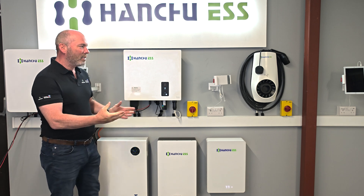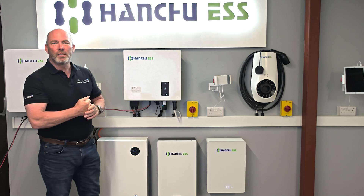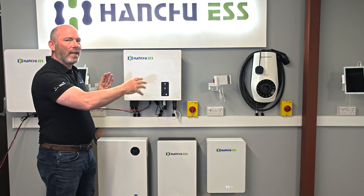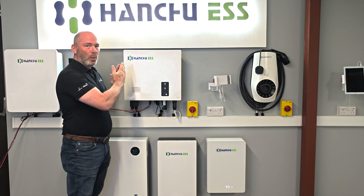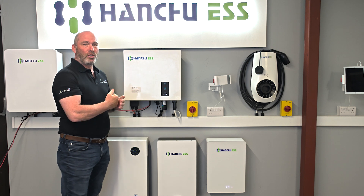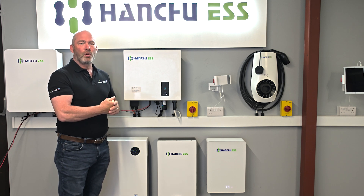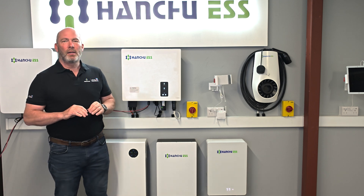Now that everything is working and you've got your phone out to take pictures, we recommend you go to wherever the CT has been installed. You can even take the customer with you. Stand back and take a picture of the CT so we can see it in location in relation to everything else. Ideally we want that CT between the fuse board and the meter for a nice clear reading. Take a picture showing its location, then do a close-up showing which way the arrow is pointing.